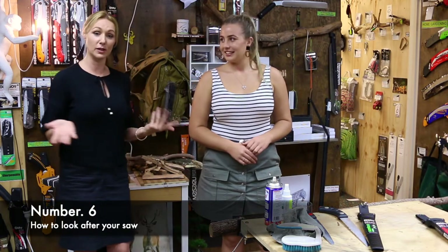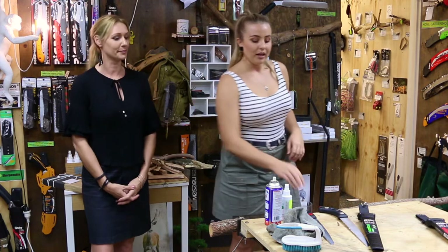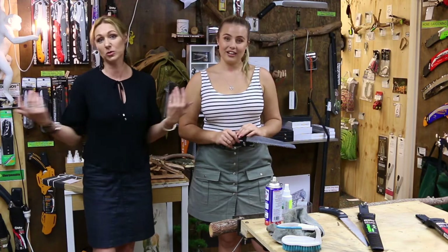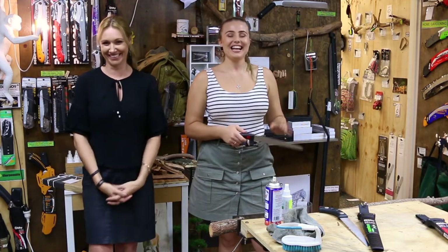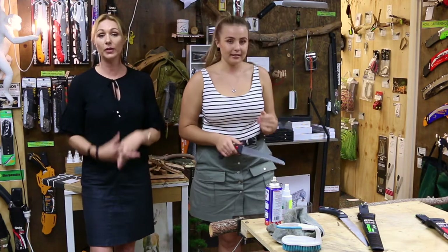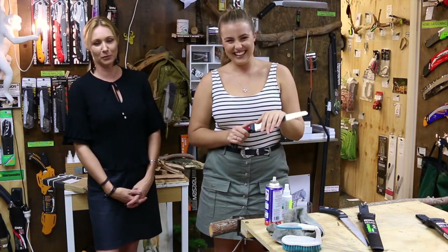Now, how to look after your saw — because this is a big investment and a beautiful product. A buildup of sap on your blade can lead to rust. Australian saps are very acidic, which means the blade is more likely to rust quickly. Silky puts a protective chrome or nickel coating on the blades, but some Australian saps have such a high acid content they'll eat through that coating and turn the blade rusty in a day or two.